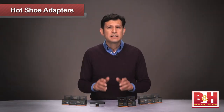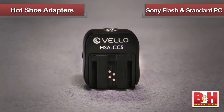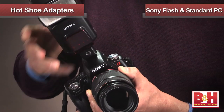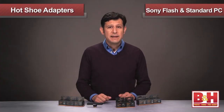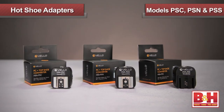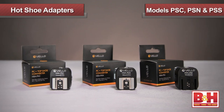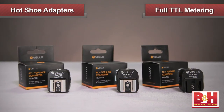Now check this out. Exclusive to the Velo line is our standard hot shoe mount to the unique Sony shoe, allowing for the use of Sony products. This adapter also includes a connection for a standard PC. With the last of the adapters, Velo has taken the extra step not only to include a standard and Sony hot shoe mount with a PC port, but also to support full TTL metering with Canon, Nikon, and Sony DSLRs and flashes.